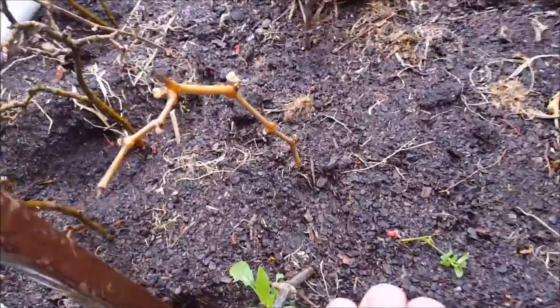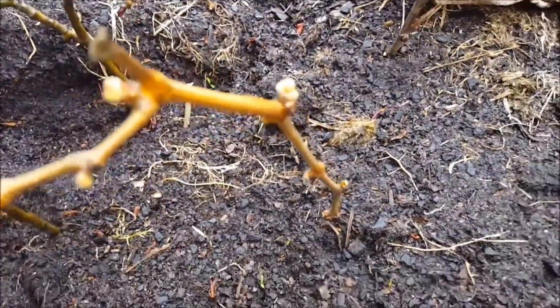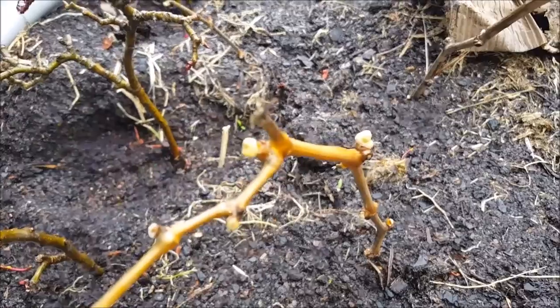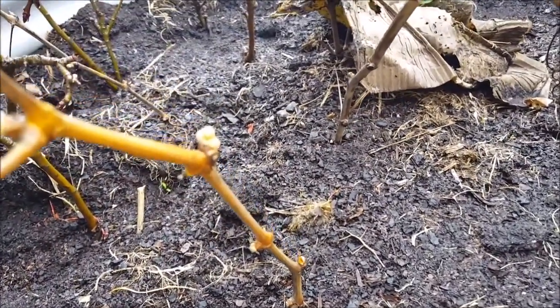The buds are starting to swell up. Come around this side for a better look. Flame seedlets. Table grape — buds are starting to swell up on there so I think I might just get them going as well.